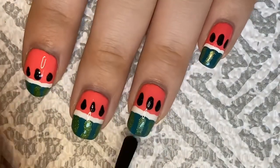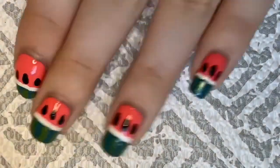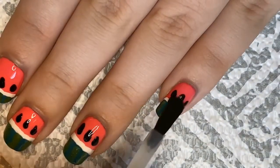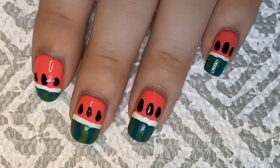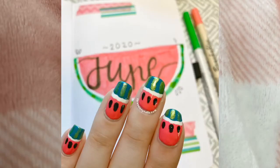I'm really happy with how these nails turned out. I'm not super thrilled with how lumpy the seeds look, but that's okay — I could always fix it in another manicure someday. For now this is really cute and I think it's a really fun design to kick off summer.